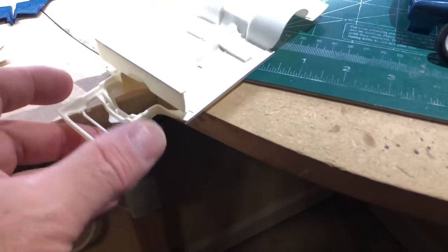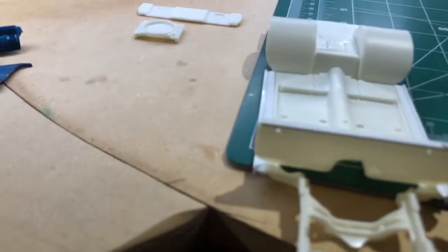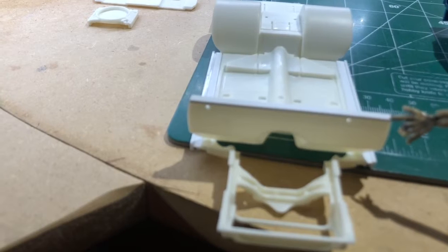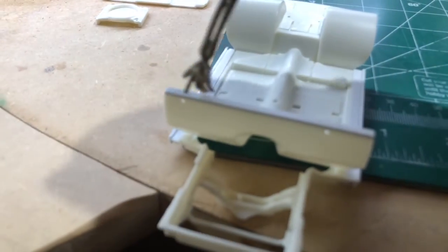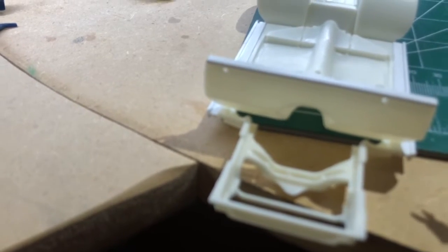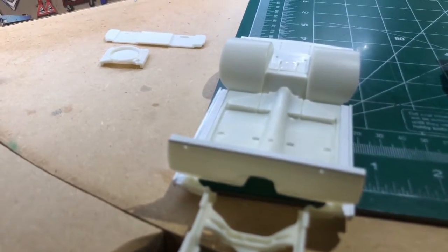Didn't have to do too much more modification to the frame. Once I got the firewall glued in, I added a piece of styrene channel right in there. I also had to take off about two scale inches from where the firewall originally started. I used a straight edge, scored a straight line with my Dremel, and took about two scale inches off the top so it drops down and matches the original firewall. Then I just smoothed down the firewall itself — that way it'll be a clean engine compartment.